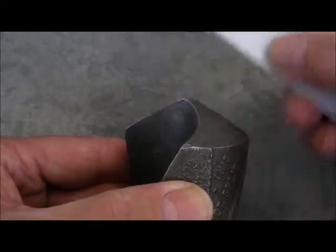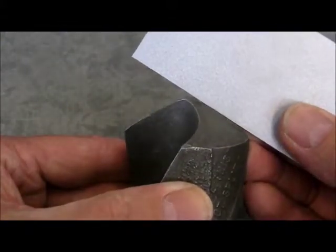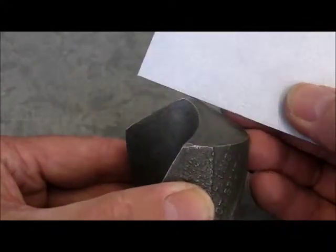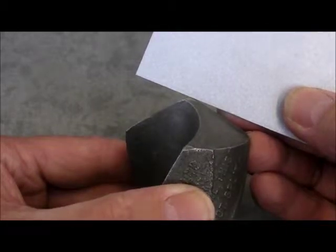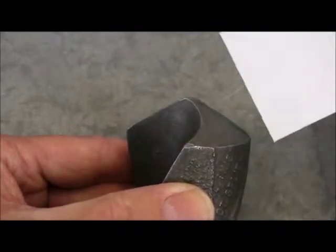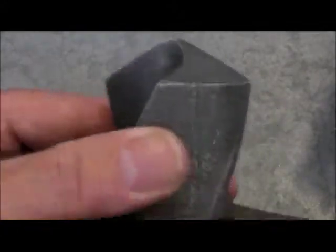The two cutting edges must be ground to the same angle. If one is ground flatter than the other and the other is ground steeper, then the edge that's ground flat will be in contact with the job and the edge that's ground steeper will not contact the job at all. This will force the drill to one side, causing it to oscillate in the hole.